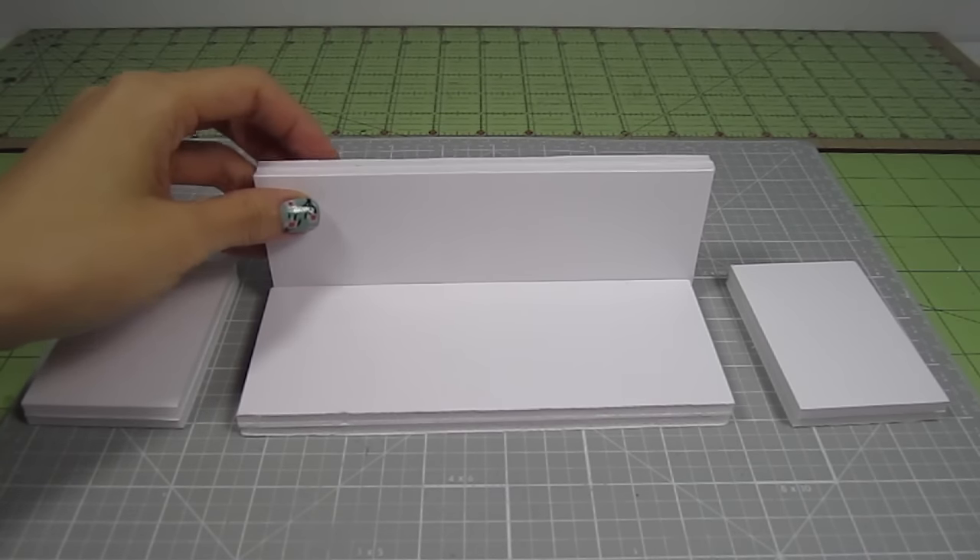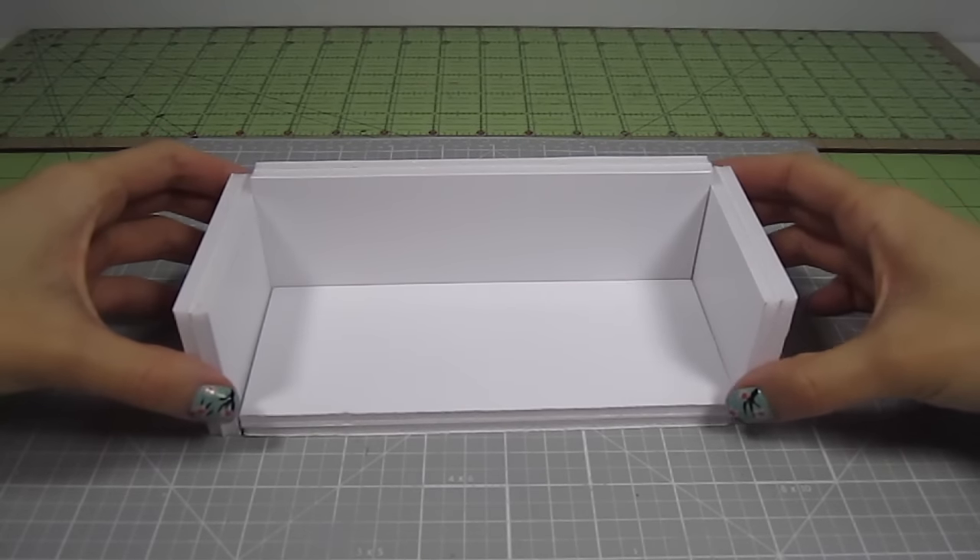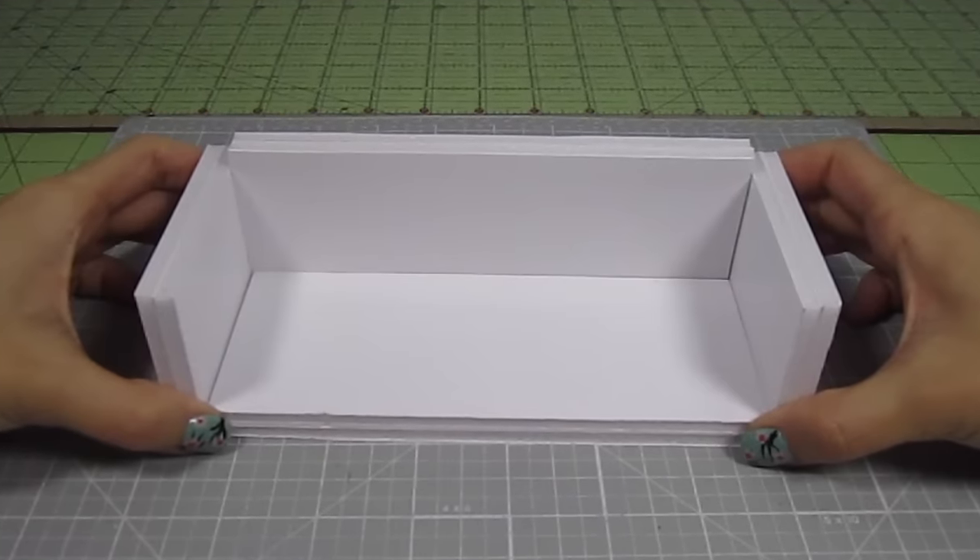Let me show you how these will come together. With the biggest rectangle as your base and the second biggest as the back, add the two smaller pieces for the side armrests. You can glue these pieces together now for a more rigid structure, but I'm going for an easier method.